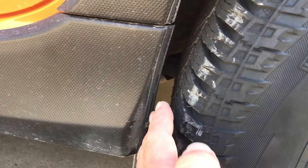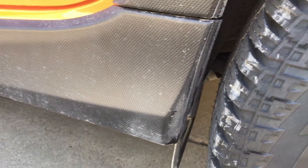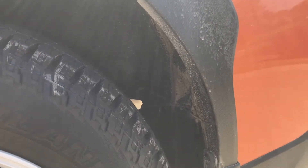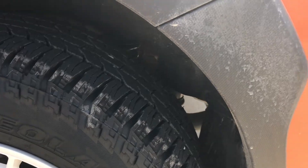In the rear, where many people have problems, I've still got about the thickness of my fingers in there. There's plenty of room in the upper part of the wheel arch and plenty of room on the back side.